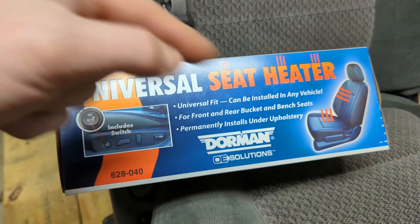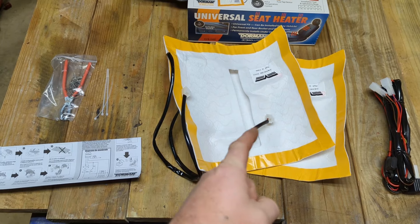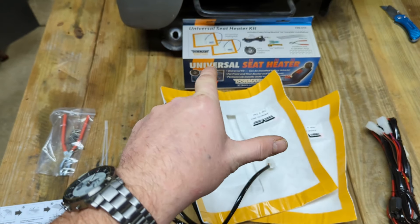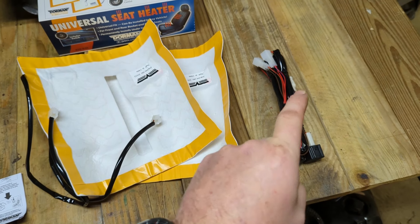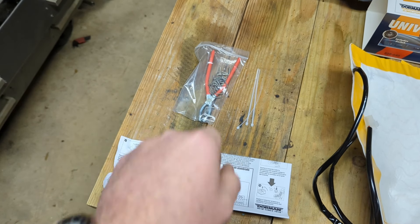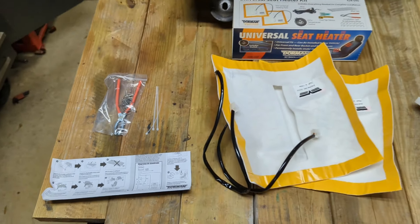I will put links down below to everything I used in this video. The kit comes with everything you see on the table: two heating pads for the back and lower part of the seat. If you have two seats, you need to buy another box — it only includes enough to do one seat. It also comes with a wiring harness, upholstery rings, an upholstery ring tool, some zip ties, and a manual.